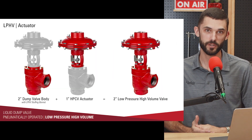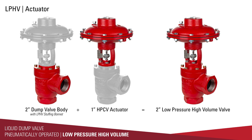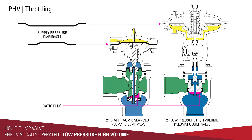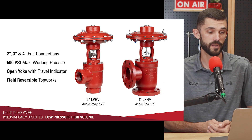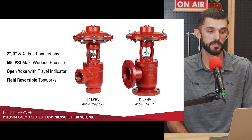The LPHV is a throttling dump valve, and a couple of things achieve that throttling action. The actuator is from our one inch high pressure control valve, which gives us a larger diaphragm surface area that the 30 PSI pneumatic signal from a level control can act against — providing much smoother, finer open and close control. The ratio plug and flow characteristics through the valve also help with throttling. This allows a larger volume through the same two inch connection, and is available from two inch up to four inch connection sizes, operating up to 500 PSI.